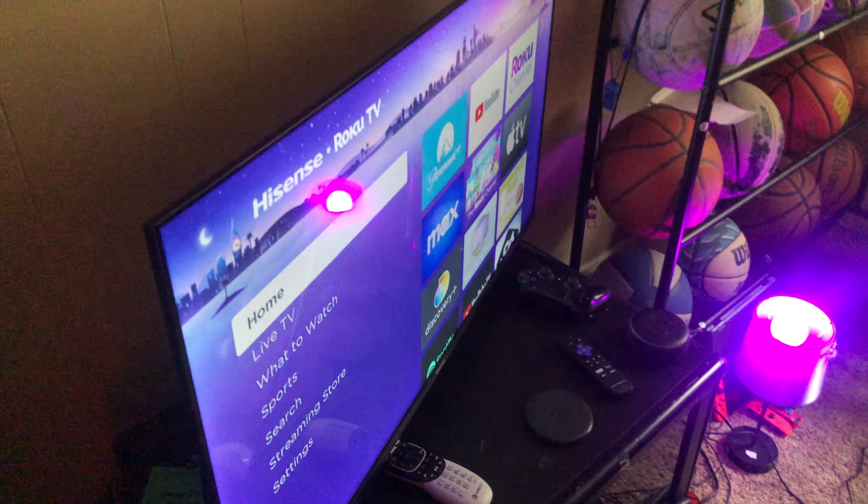We also got my 40-inch Hisense Roku TV, and behind it I've got some of this stuff — that's what it looks like behind the TV.